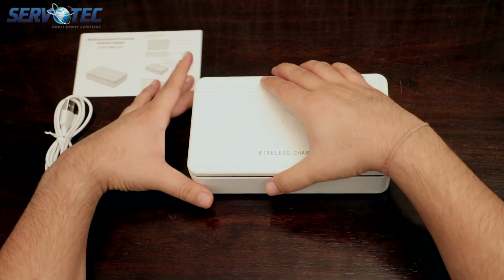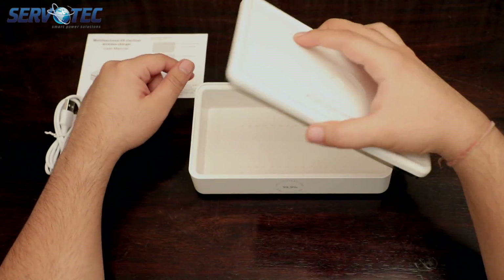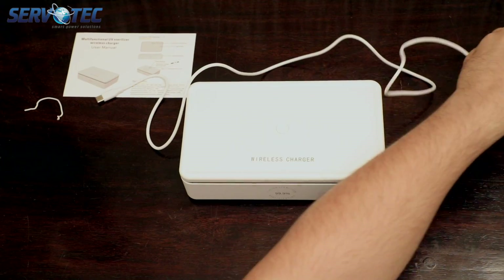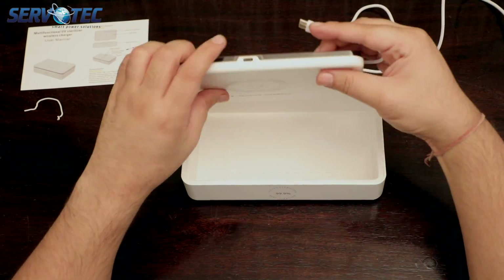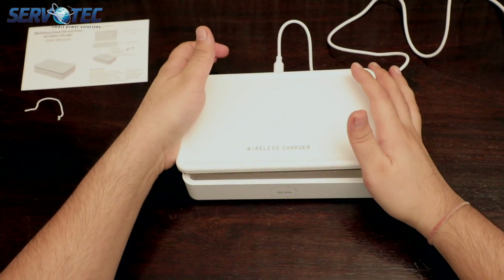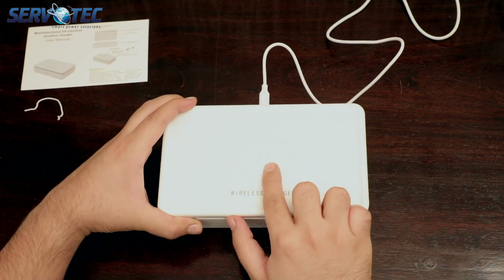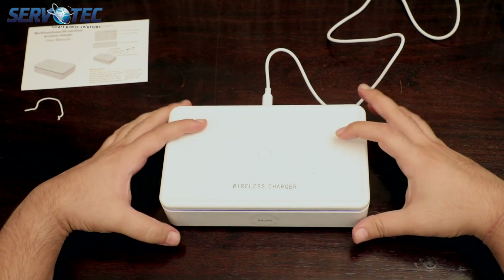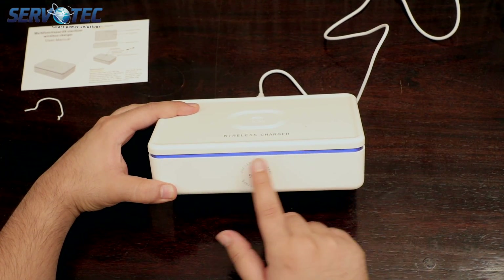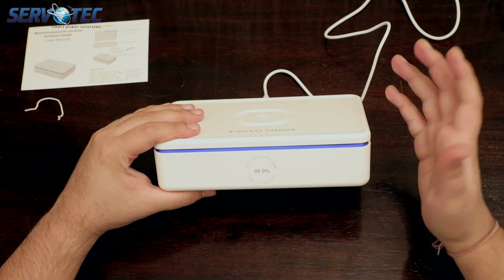If you intentionally or unintentionally remove the flap, the UVC LEDs will stop working automatically because of the sensor. Let me show you how to use it properly — let's take out the power cable, connect it to the power socket, and the other end to the flap. After you plug in the power cable, just press the power button and it will start sterilizing automatically. You can even see the LEDs working from the edges of the flap. But if I remove the flap, will it stop working as it should? Let's find out.